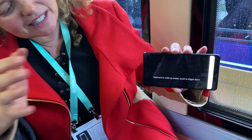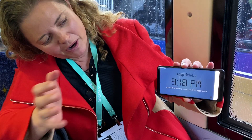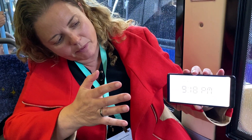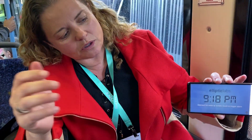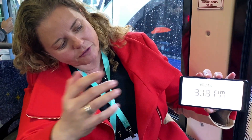So here we see Elliptic Labs technology using a virtual sensor powered by ultrasound, standard microphones and speakers, sending out sound waves, bouncing off my hand, and the little microphones on the side here are listening to the wave, and our algorithm says turn off screen, turn off, and turn on.